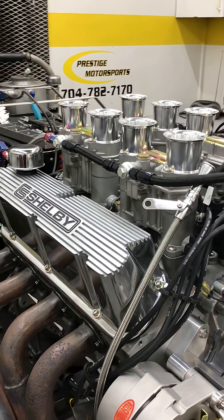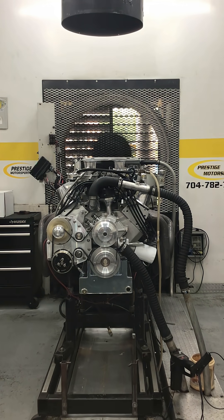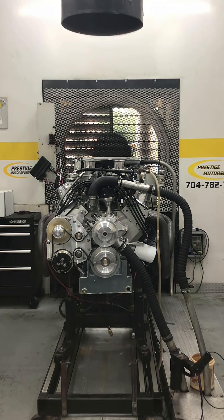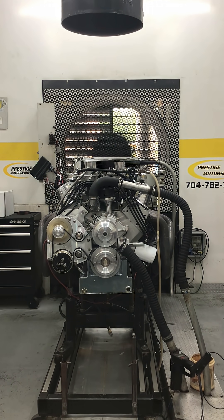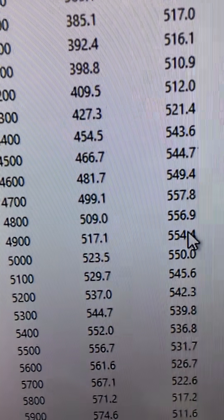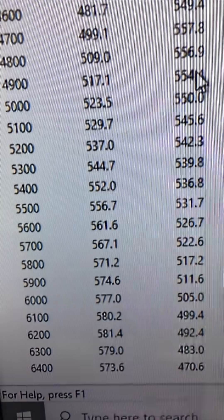Coordinator to make a run — see if she does. Stay tuned. 3,600 RPM, 488 foot-pounds of torque. Peak torque: 557. Peak horsepower: 581.